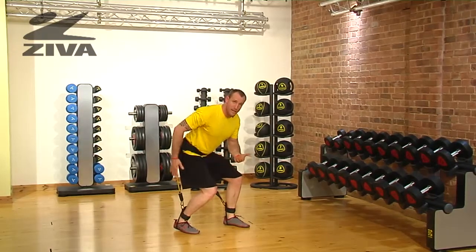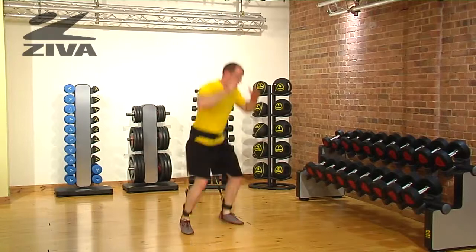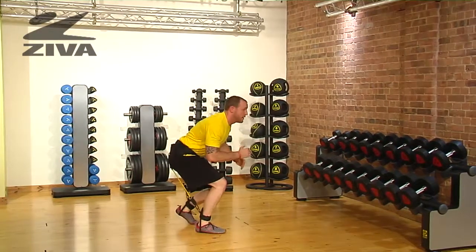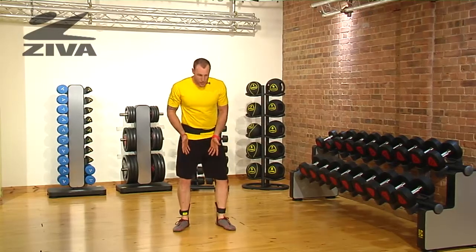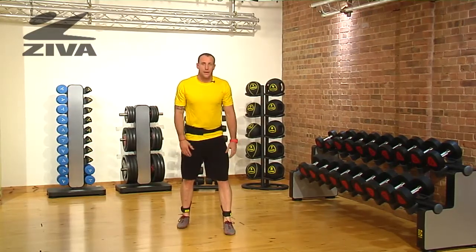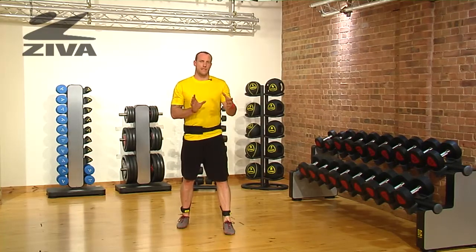We're going to need a soft landing here to activate that glute, and then jump, and jump, and jump. There's really no rules here as to where the feet point or how they land. What you want to do is create a ton of variations so you can train the hip authentic to its design.